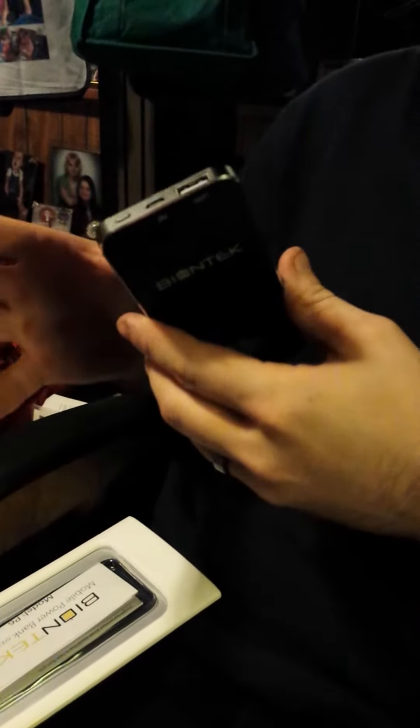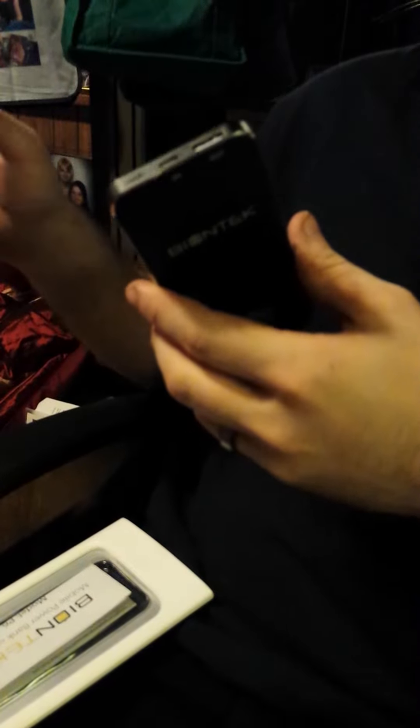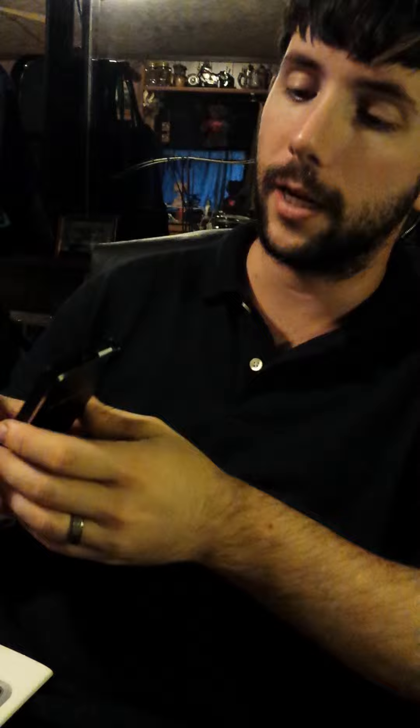Now of course with any battery pack, you're going to have to charge it for an extended amount of time the first time. However after that, its standard charge time is about 4 or 5 hours, depending on where you're plugging it in.